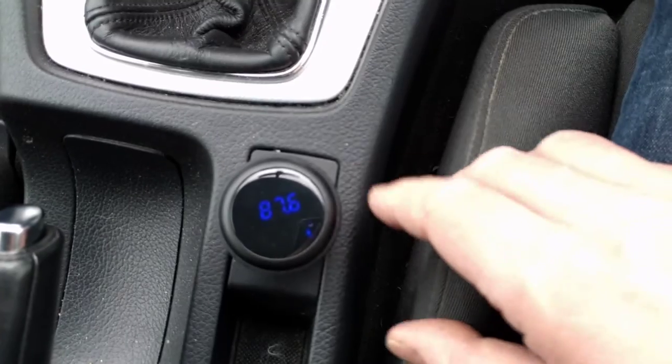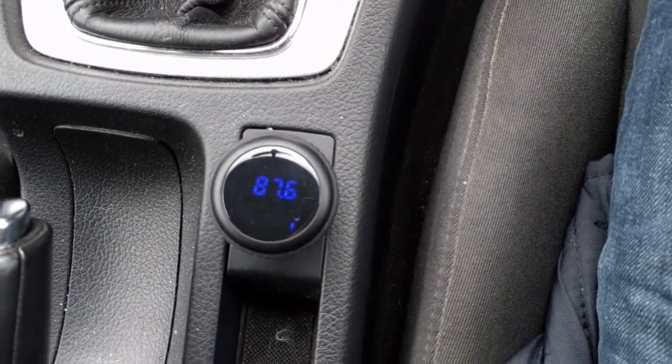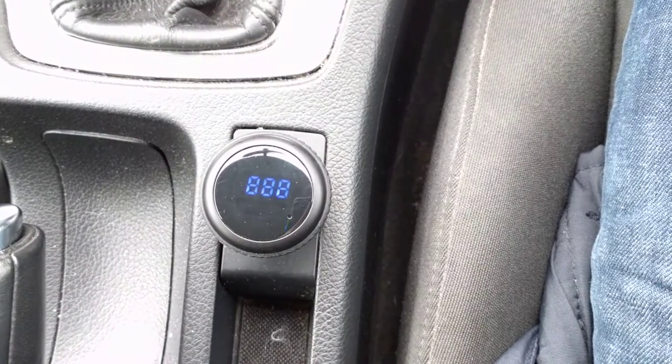You plug it in and it will immediately start flashing, which means it's not connected to Bluetooth right at the moment.